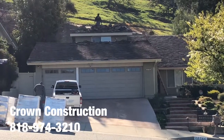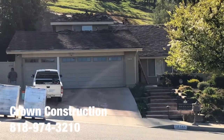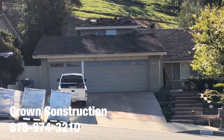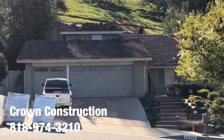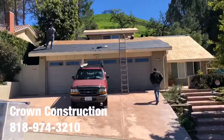Another roof replacement job — this is what it looks like. We just started doing the removal, taking everything out, cleaning the roof. We will be checking all the sub-roof, the plywood, and everything else once all the tiles have been removed, and we'll take it from there.